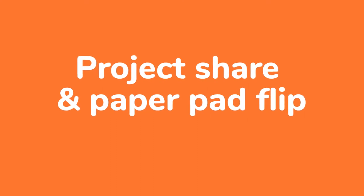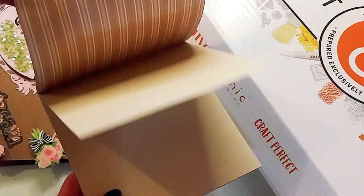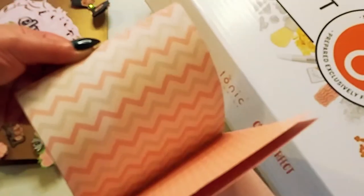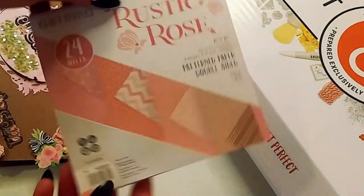Up next is my project share, and first we're going to do a quick paper pad flip. This is the small six-by-six paper pad — it is double-sided, just some plain paper with little patterns. It's all pink and rosy, and it's really nice thick cardstock. I do like that it is double-sided; not all my paper pads are. Sometimes you want double-sided, sometimes you don't. There are some cute little polka dots, all pink — I thought that was really adorable. That came with the kit.